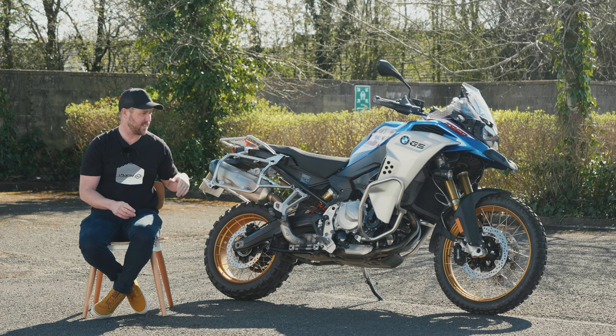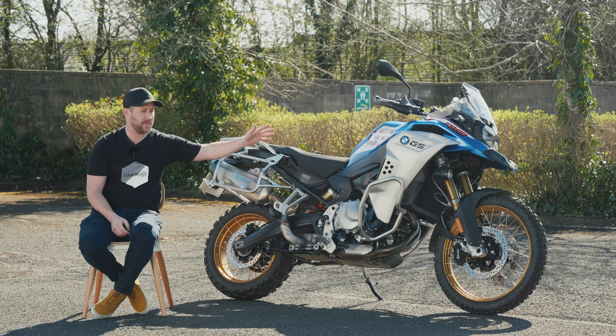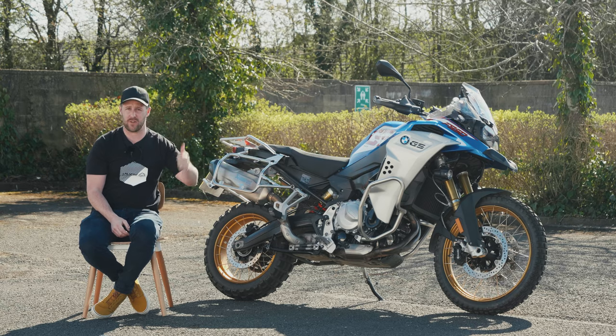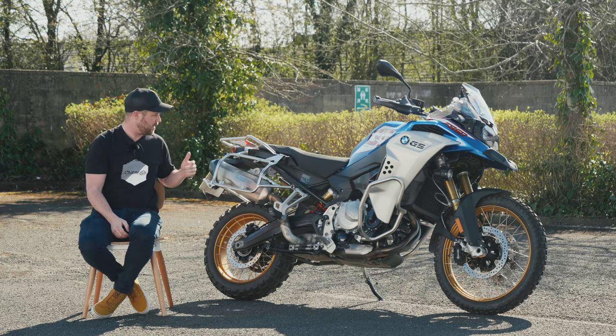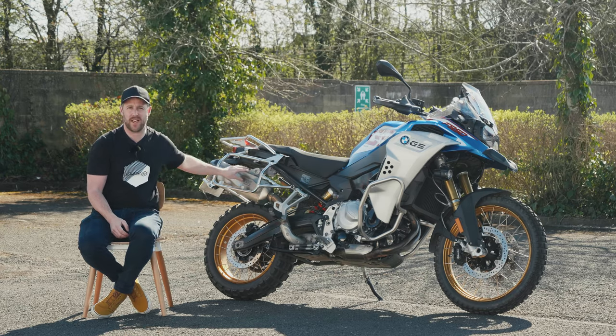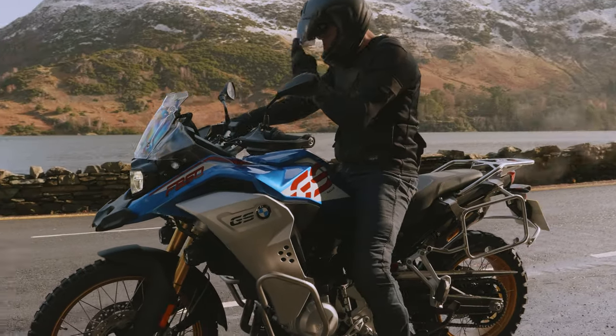Those packs mean you get Dynamic Ease suspension, three levels of heated grips, cruise control, and sat-nav is fitted to this as well. There's also an Akrapovic exhaust fitted to it, which sounds lovely.